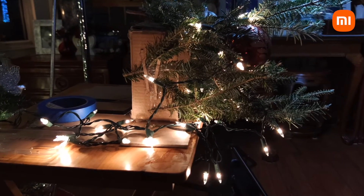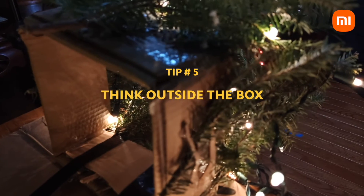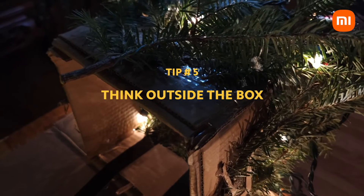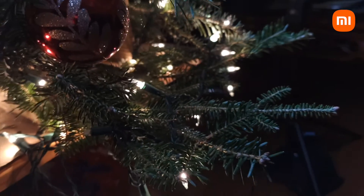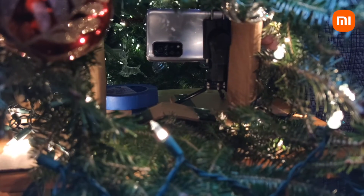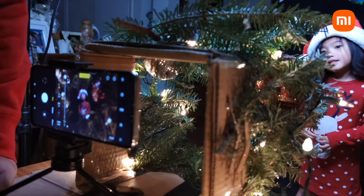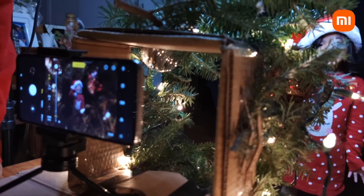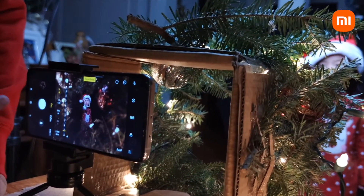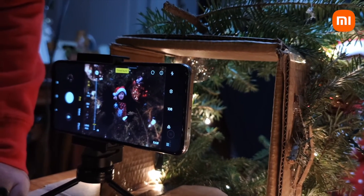One of the ways you can really take some cool holiday photos is to think outside the box. In this case, I literally took a box — took the top and bottom off, glued some tree branches onto it, hung some ornaments, strung some lights, and now we have this little contraption that I can shoot through. Typically, family portraits around this time of year have a Christmas tree behind the family. I wanted to see if I could flip it and take a picture of us from inside the tree.